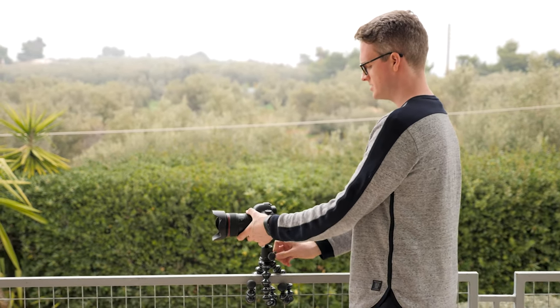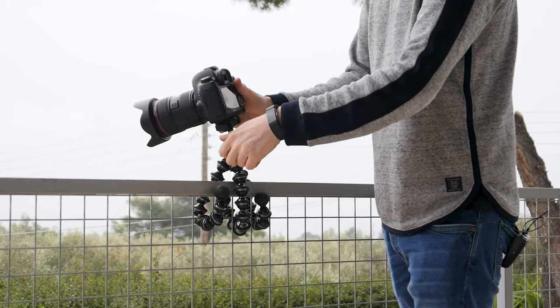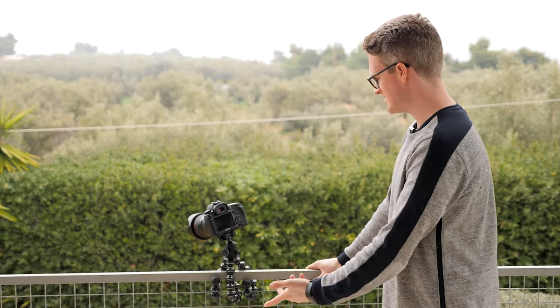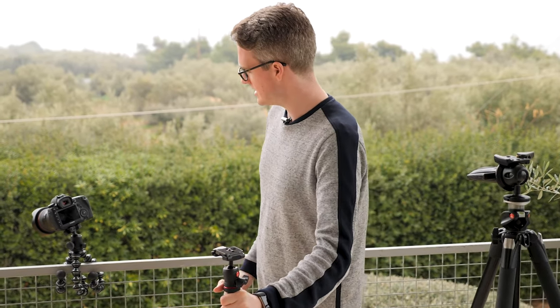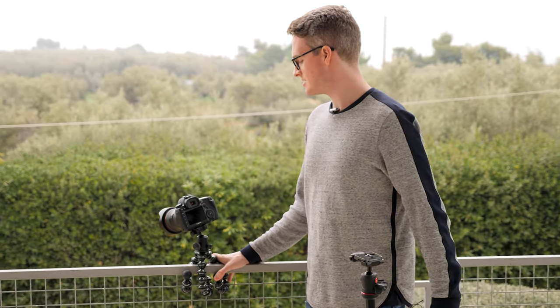I can knock it and it's not going anywhere unless I want it to. I can move and loosen it as needed. As a GorillaPod, the versatility is fantastic. It won't be as sturdy as the main tripod, but it is tiny, and in a pinch it will do exactly what you need.